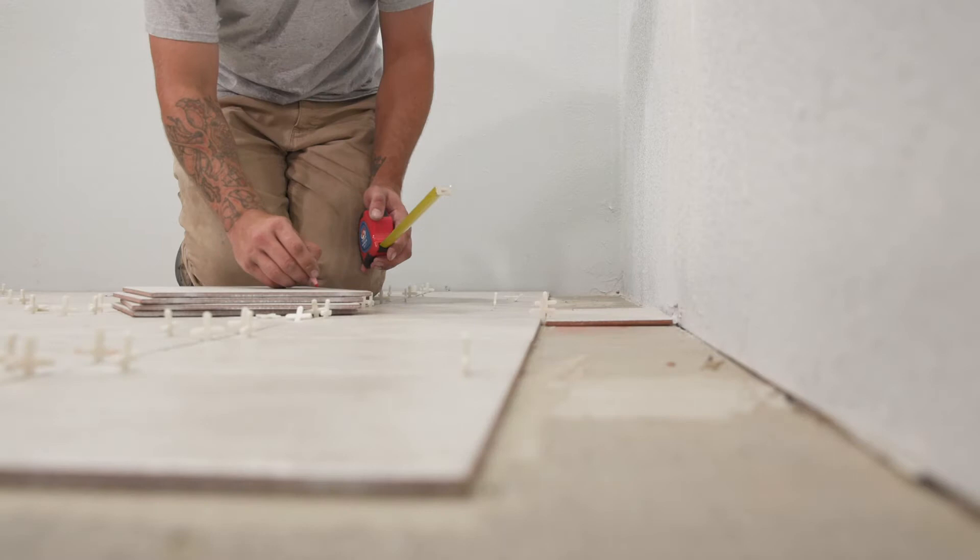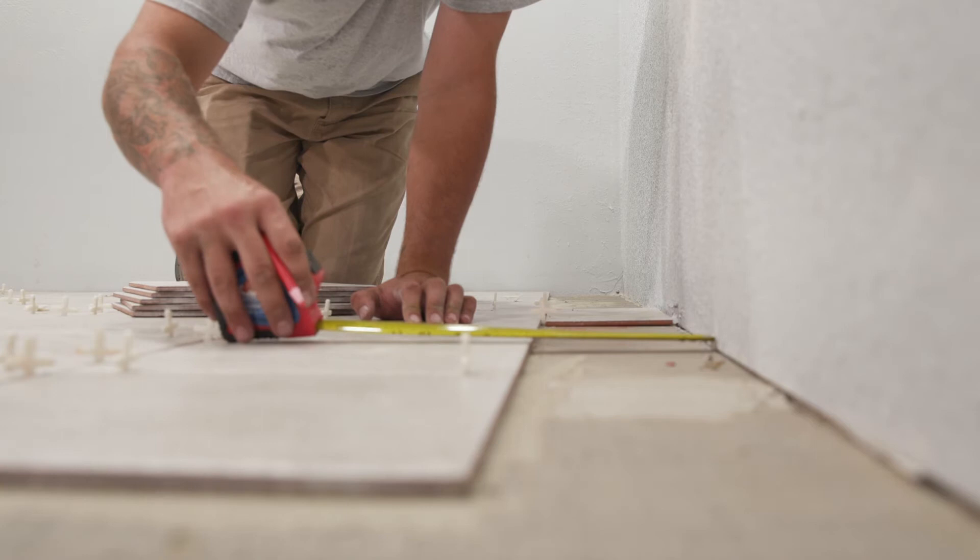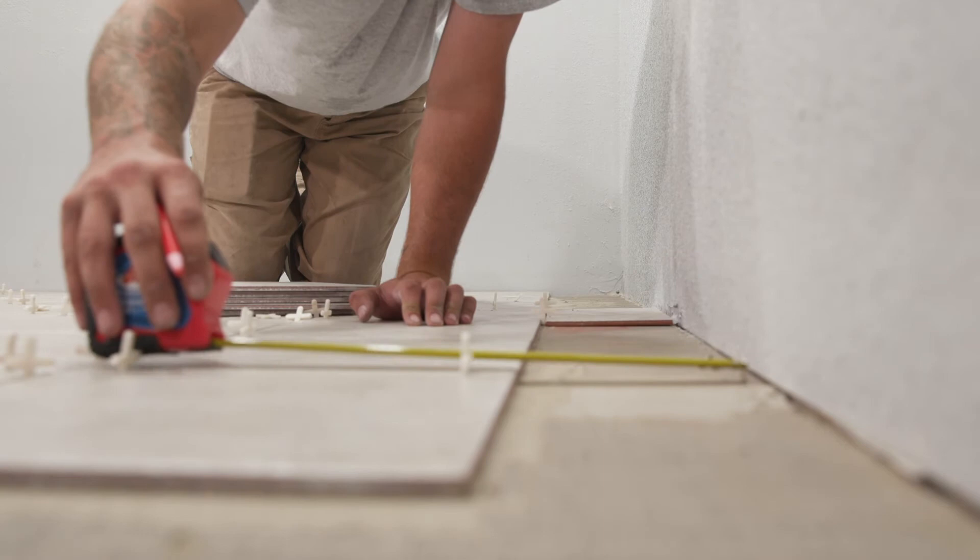Once you have finished laying tiles in your first quadrant, you'll be left with a space between the tiles and the wall — this space is for cut tiles. Finish placing the remaining full tiles in your other three quadrants. Finally, wait for the thinset to harden. Different thinsets have different curing times, so make sure you check with the manufacturer.